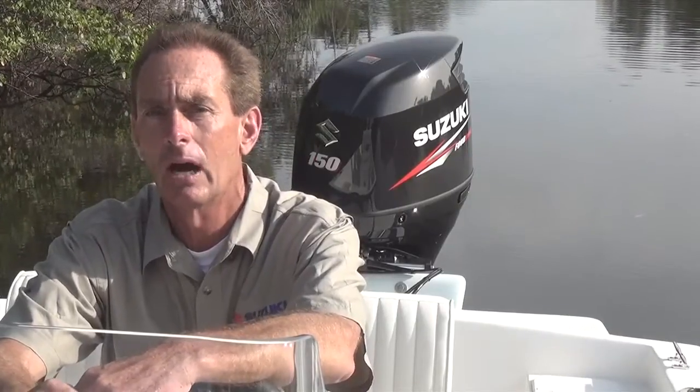Sometimes getting to the fish is half the battle. The Dusky 218 bay is built to do just that, whether you're working the flats in the bay or heading upstream into the backcountry. And with our Suzuki DF-150, you have the big block performance you need to power across the waves or glide easily upstream. I'm David Greenwood with Suzuki Marine, and I'll see you out on the water.